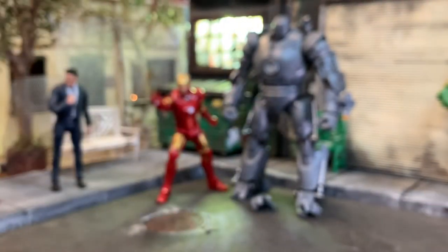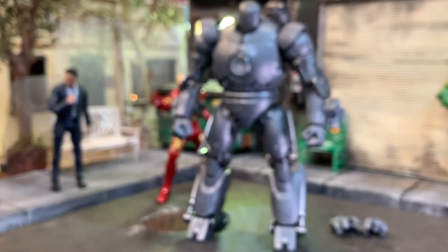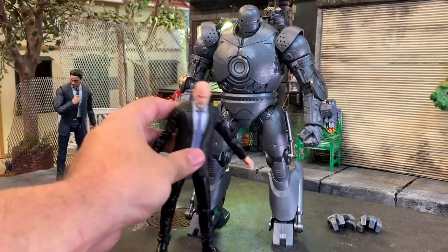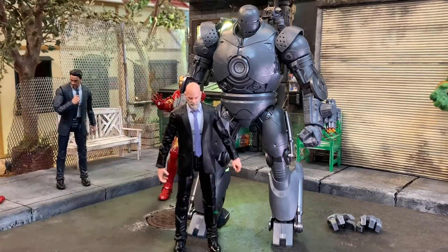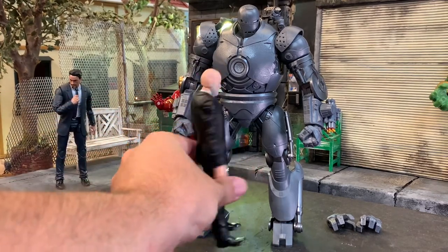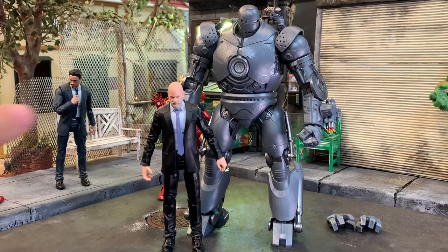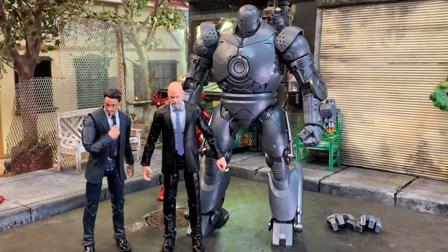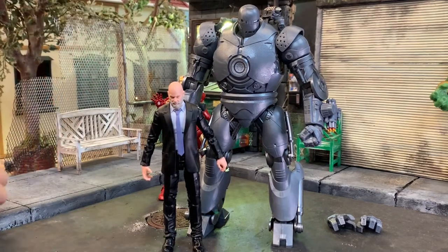Comparing Obadiah Stane to his Iron Monger suit - when Obadiah stands in front of it, the scale is decent enough, similar to how it looks in the film. This is a fantastic piece. Adding a quick Tony Stark for reference - using an older figure, not the base print one from the last Infinity Saga set - but good enough. Obadiah next to Iron Monger looks fantastic.